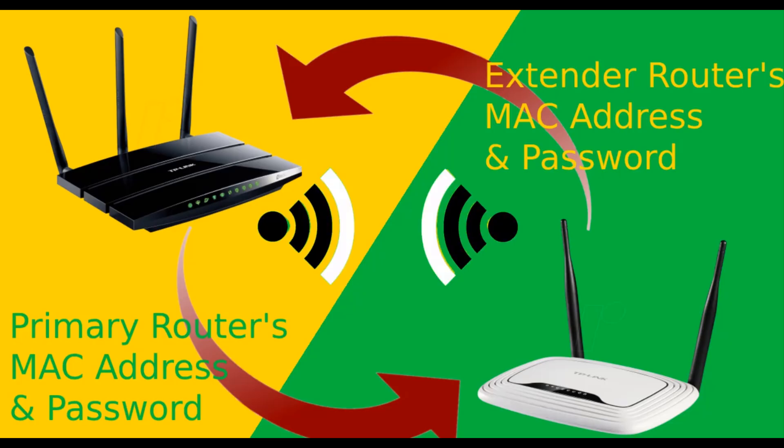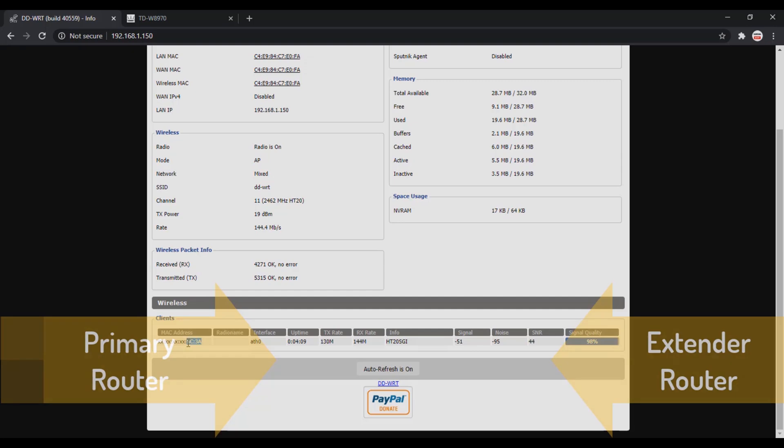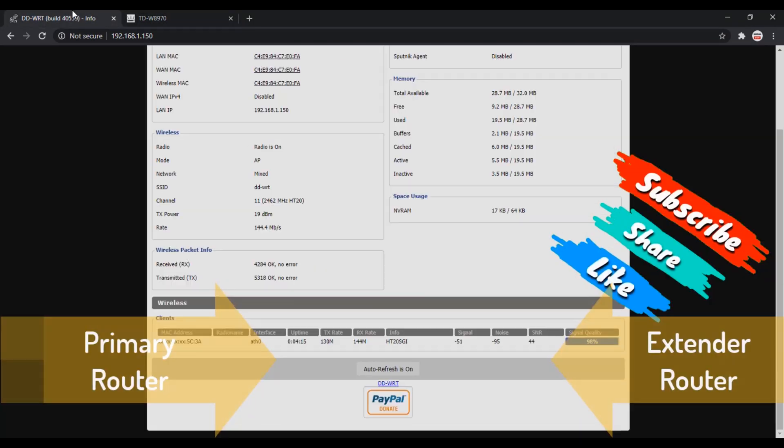To make WDS work on two different brand routers, both routers must know each other's BSSID — meaning MAC address — and one router must know the Wi-Fi network password of the other so they can authenticate each other. In our scenario we manually provided each router's MAC address to the other, and on the main router we entered the extender's password. Now log in to the extender router and under Status you can see the main router's MAC address, confirming the routers have successfully authenticated each other.